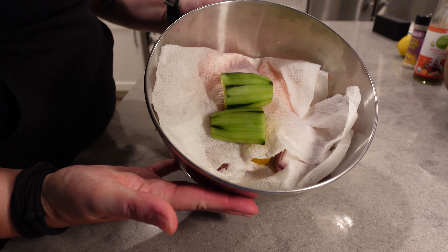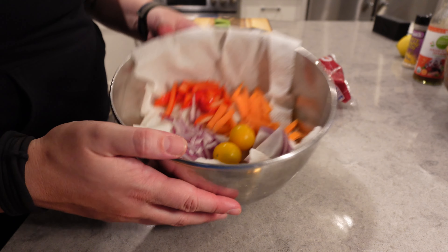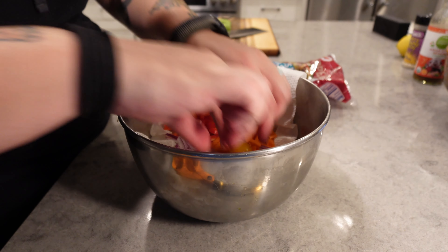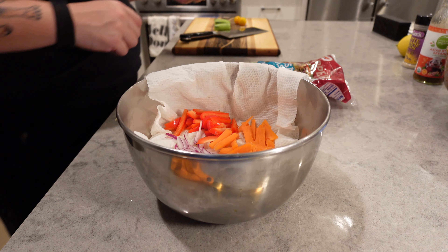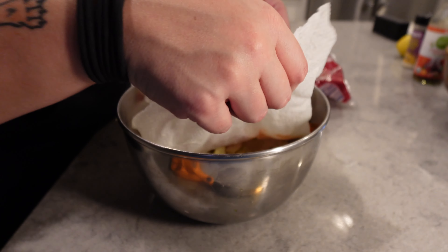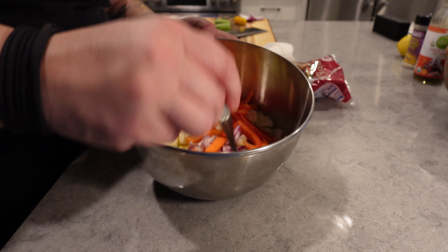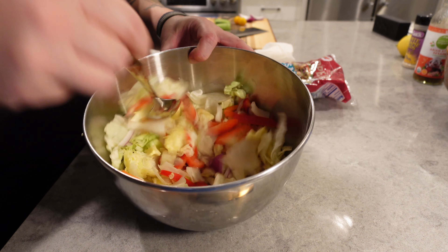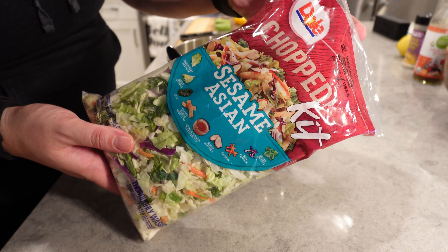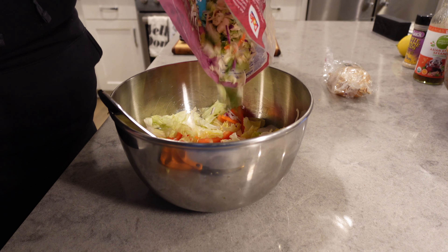Remember that bowl of veg that I put into the fridge earlier? Now it's time to grab it. I do have this cucumber on top — pull that out, get the rest of the veg. I tossed a couple tomatoes in there too. I figure rather than taking the whole package out later, just toss a couple in now. There's that onion I told you I'd mention later. At this point, I can just mix in all those veg that I cut up earlier with the iceberg lettuce. Now, grab that salad mix and open that up — you're going to pull out the toppings, those little crunchy toppings and the dressing. Set those to the side for now and mix in some of that salad mix.